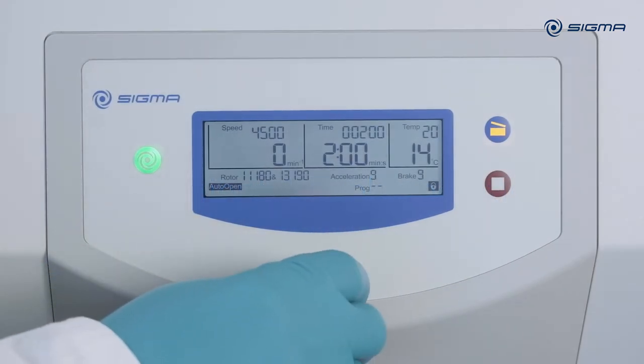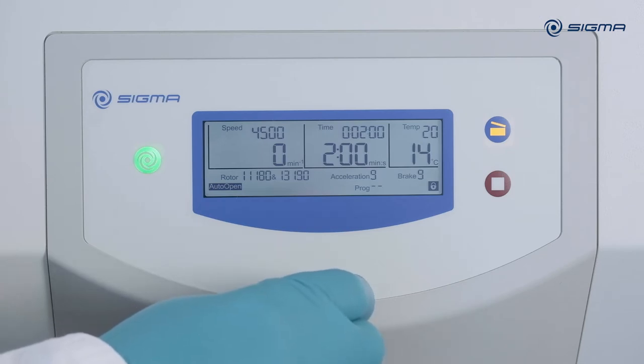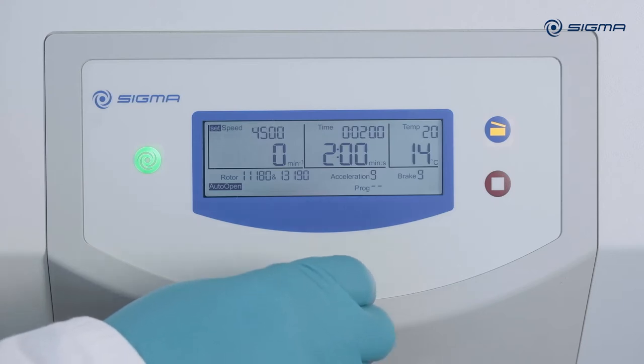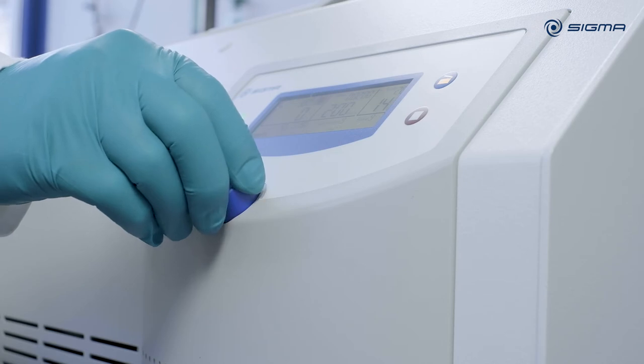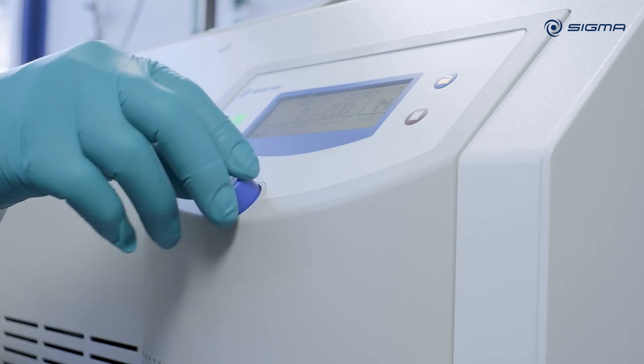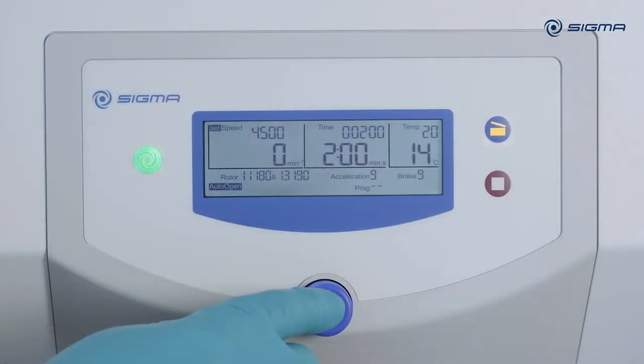All settings are made using a single central knob. You can turn the knob left and right to navigate to the individual menu items. Press the knob to enter setting mode and make settings. All settings can also be changed during a run.